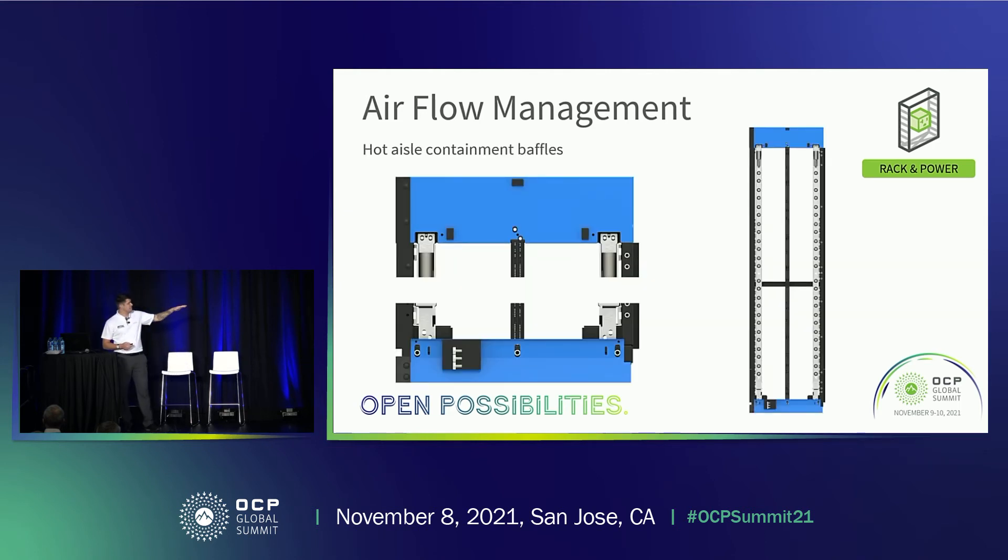Here are some images of the hot aisle containment baffles. These are very similar to ORV2 — there's no reason to change what was previously there, so these designs are very similar. If you're familiar with them, there are some on the racks at the Rittal stand if you'd like to take a look.